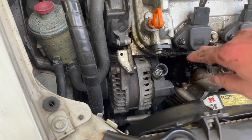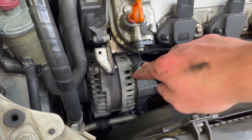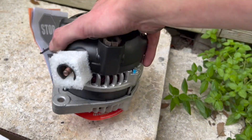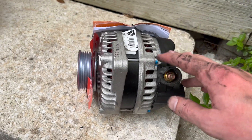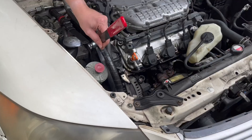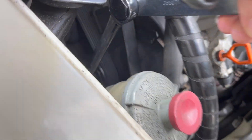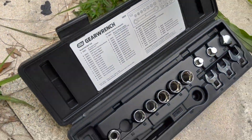Now you need to remove two bolts — I'm not sure the size yet, I'll let you know in a bit. One is here and one is under. The first one I showed is right here and the other one is right there. Before doing anything else, we'll have to remove the serpentine belt from the alternator.